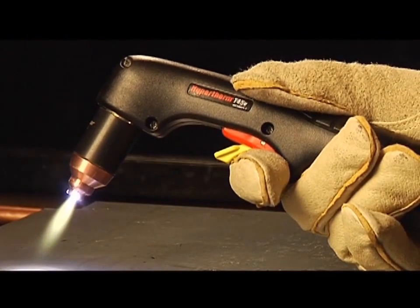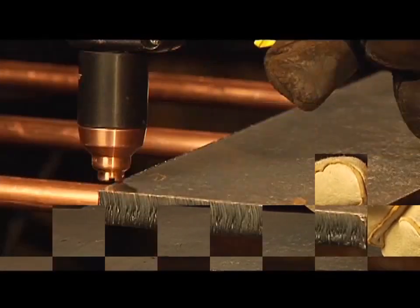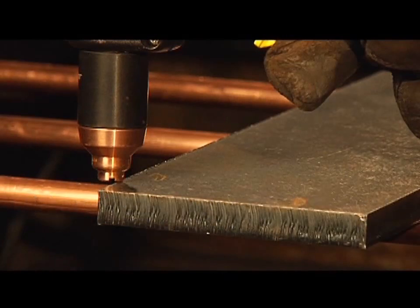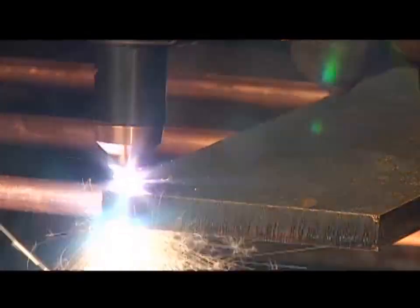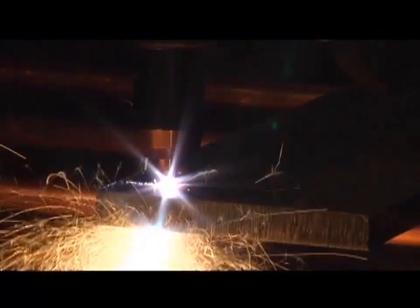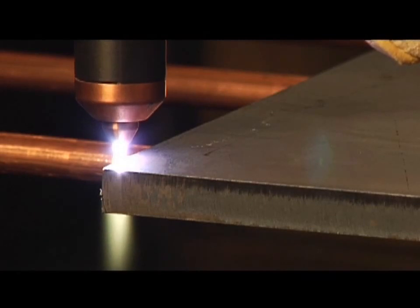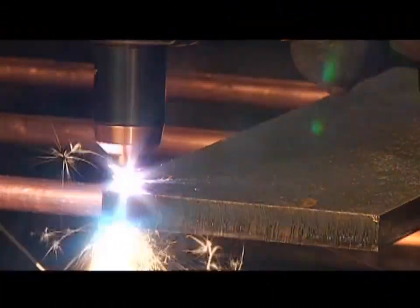Avoid unnecessary starts because they reduce nozzle and electrode life. To perform an edge start, hold the torch vertically just off the edge of the workpiece. Flip the yellow safety trigger forward and press the red torch trigger. The pilot arc transfers to the workpiece and becomes the cutting arc. Pause at the edge until the arc has completely cut through the workpiece, then proceed with the cut.